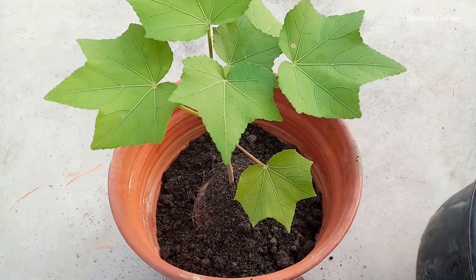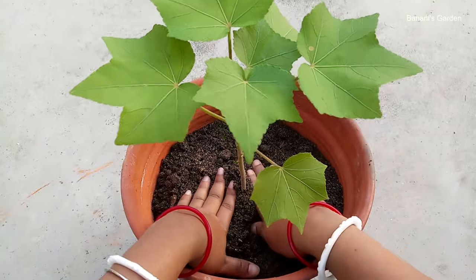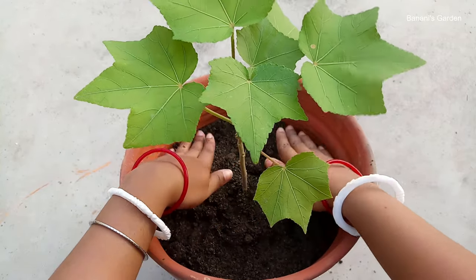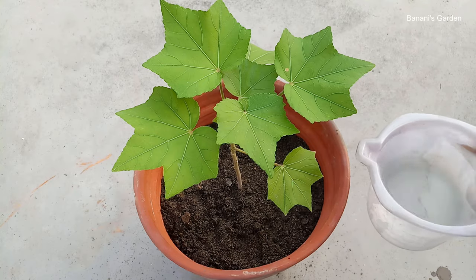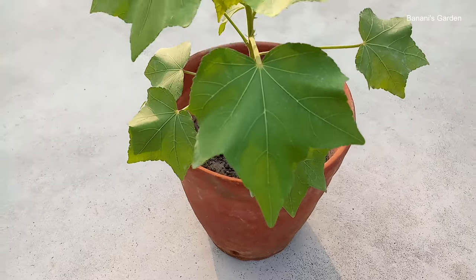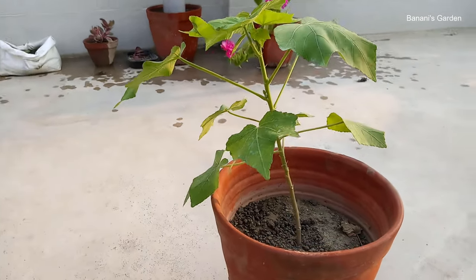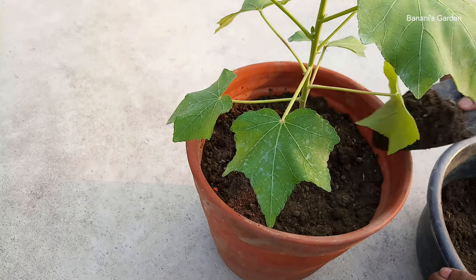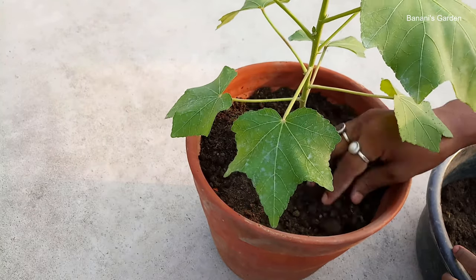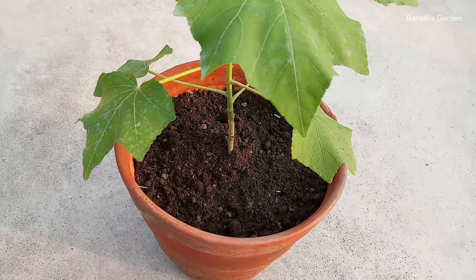Make sure to keep the plant exactly at the center of the pot, then fill the pot with soil. There is still some empty space in the pot — this plant is small now, so this amount of soil is enough for it. We will keep filling the pot with soil as the plant grows. After 12 days, we will add a mixture of 40% garden soil and 60% cowdung compost. This will add nutrients to the soil and also provide support to the plant. Apply this mixture once a month for a continuous supply of nutrients.